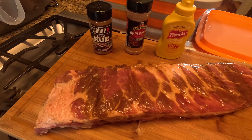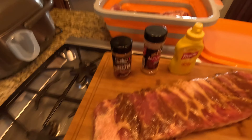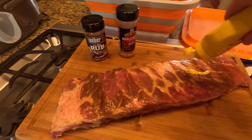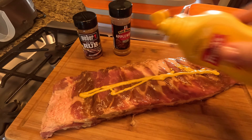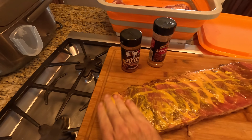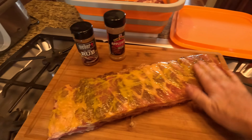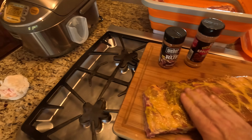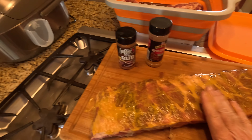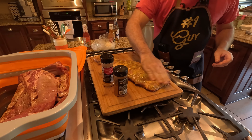I use the Weber KC Barbecue rub and the Grill Mates Applewood rub. Those two are kind of a staple in my house — my kids and my wife really love it. What we're going to do is rub this slab of spare ribs down with mustard. The vinegar in the mustard complements the pork and also acts as a binder. If you have a latex glove that's what I'd normally use, but just rub it on very liberally and spread it across the ribs.